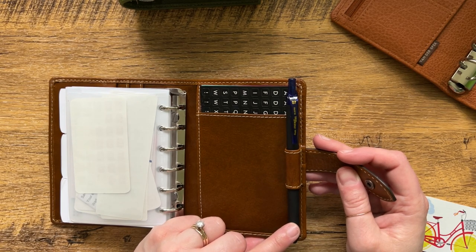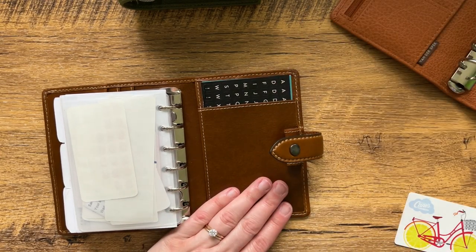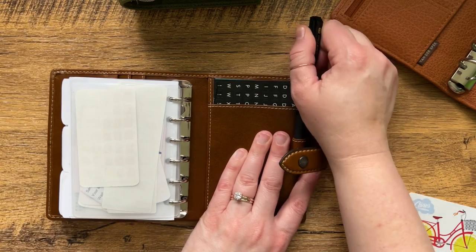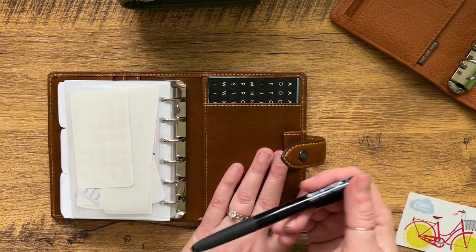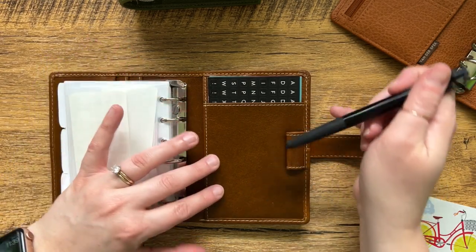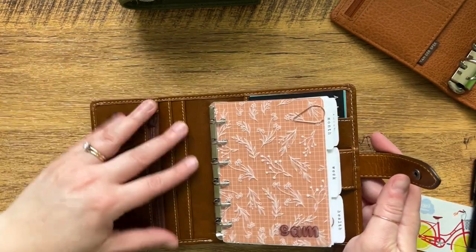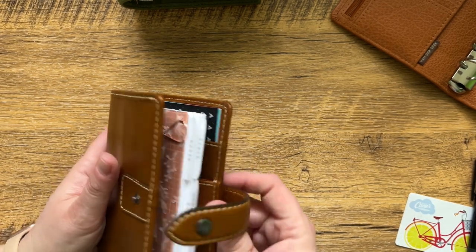I know a lot of people use pocket planners as a wallet-planner combination, and I just feel like Filofax has kind of missed an opportunity to make this easier to use as a wallet. I know you can get inserts for your planner to put your cards in, but I prefer for the planner cover itself — either on the front or the back — to have that already done for you. This one has a little zipper pocket here for change, card slots, a big back pocket, and then the full-length back pocket on the planner.